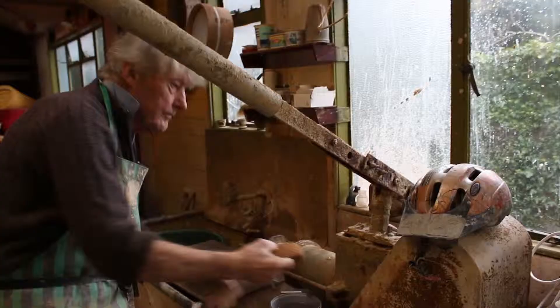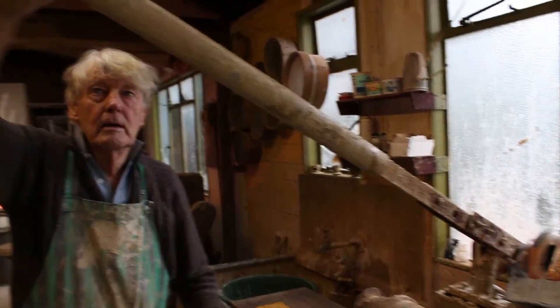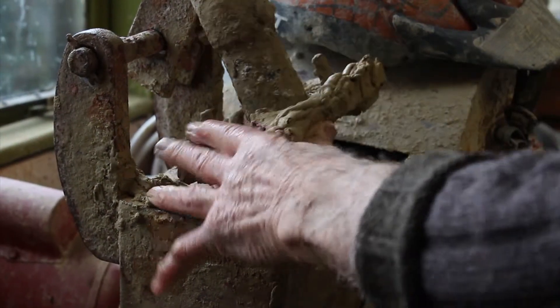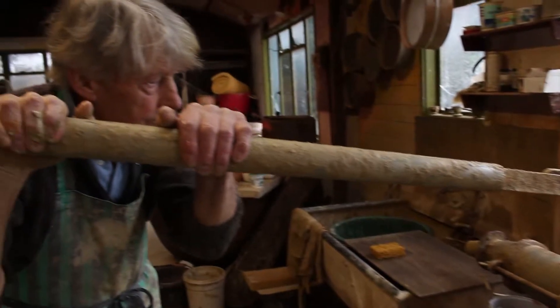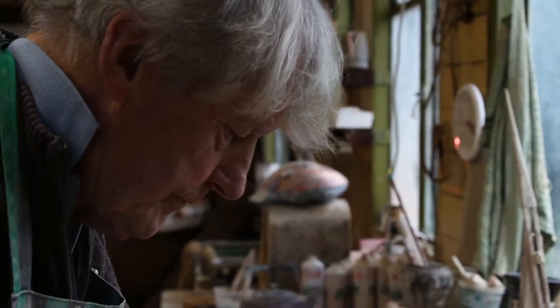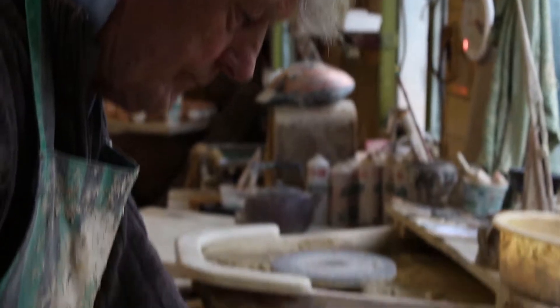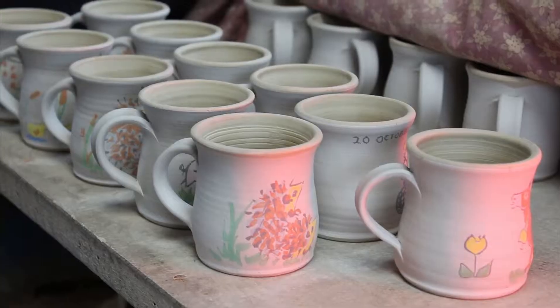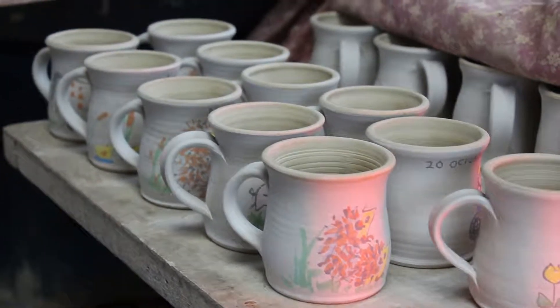Chris asked his mother to show him how to make a pot on this very primitive wheel and she said, 'Well if you clear the shed out, I'll show you.' So she did and he was hooked. It was quite a primitive setup but it sort of lit something in him. He decided he wanted to do something he enjoyed to earn his living and he was always a man of pots.